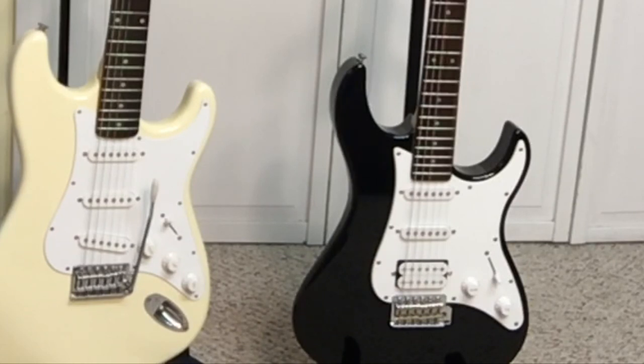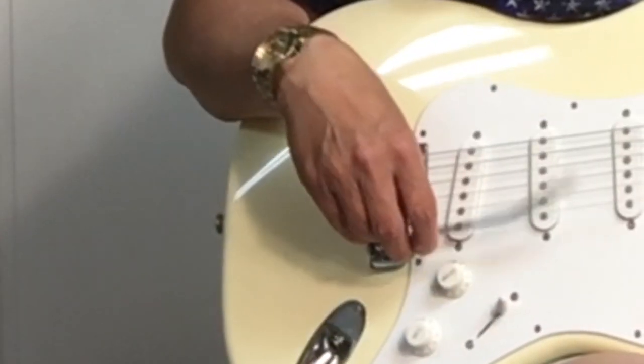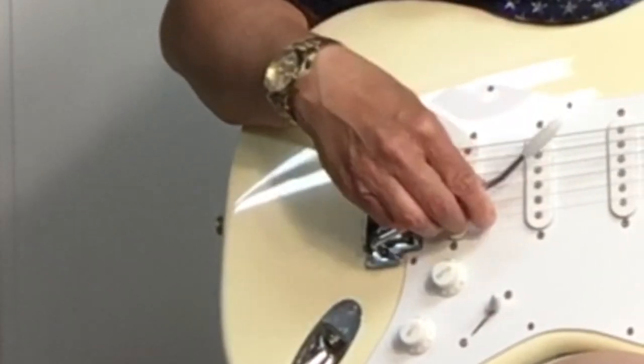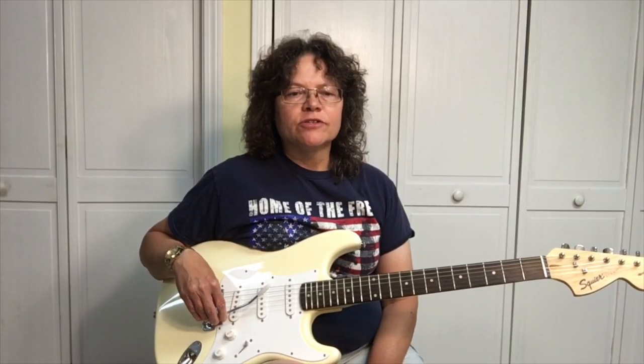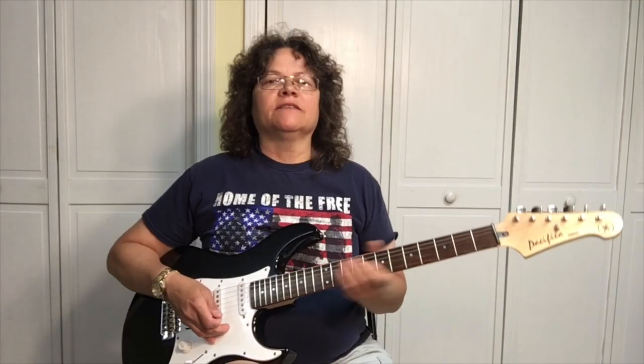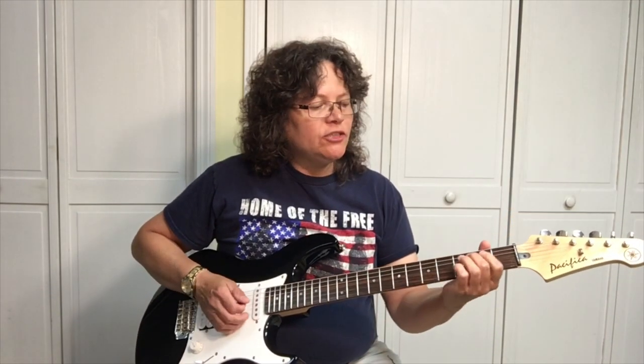The Yamaha Pacifica has a tone and a master volume control. One thing I forgot to mention — they both have a vintage tremolo. Now that we've compared the features, you decide which one sounds the best. Let's check it out — the Yamaha Pacifica on a clean channel.